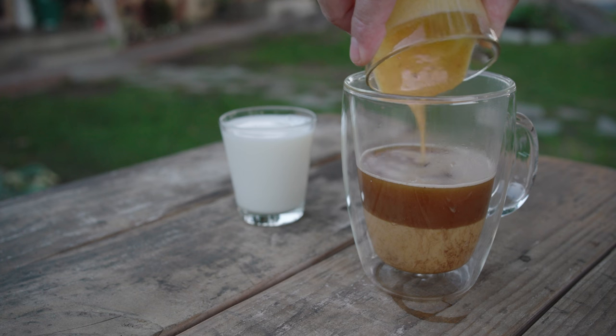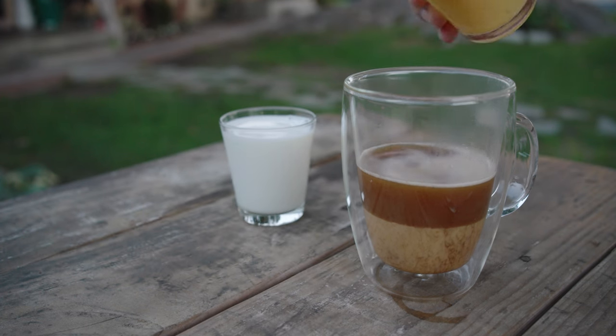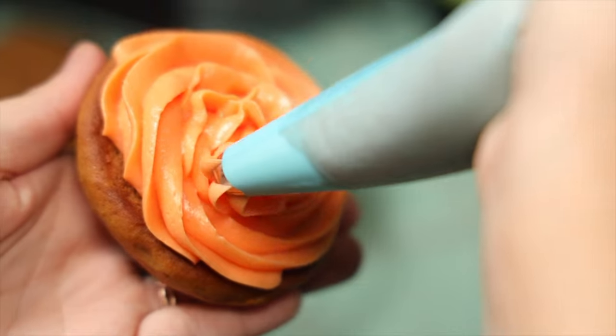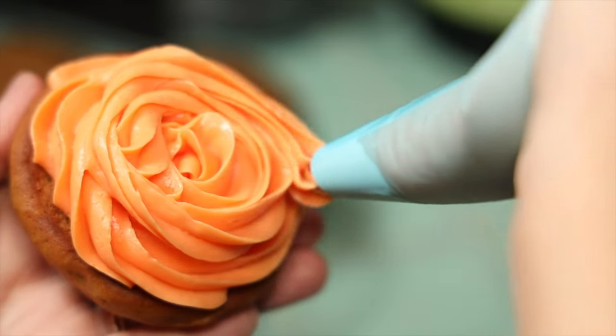Whatever way you want to prepare your brew — cold brew, a hot latte, or whatever — that's up to you. I'm just gonna show you how to make the pumpkin spice syrup and you can take it from there. I'm also gonna show you a fun way to make pumpkin spice cookies with a cream cheese frosting in the middle, and you can add your own decorations or sprinkles. If you're a big pumpkin spice person, the latte and the cookies go really well together.